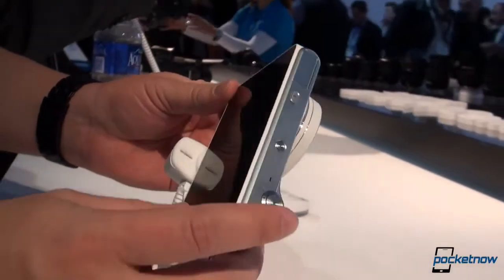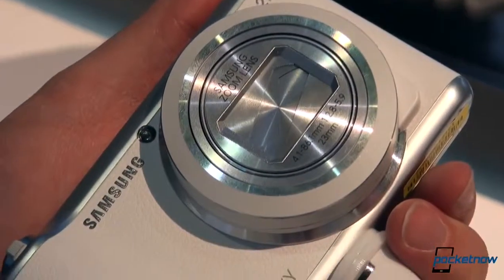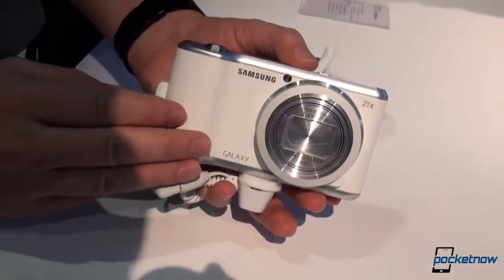The first Galaxy Camera was clunky, thick, heavy, annoying. This is much more like the S4 Zoom — not quite as svelte as the S4 Zoom, but still significantly lighter than the first Galaxy Camera.